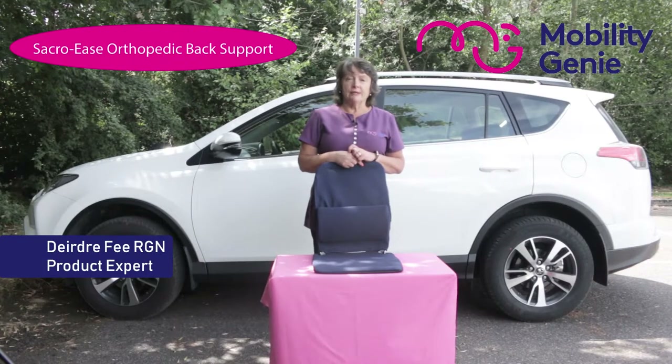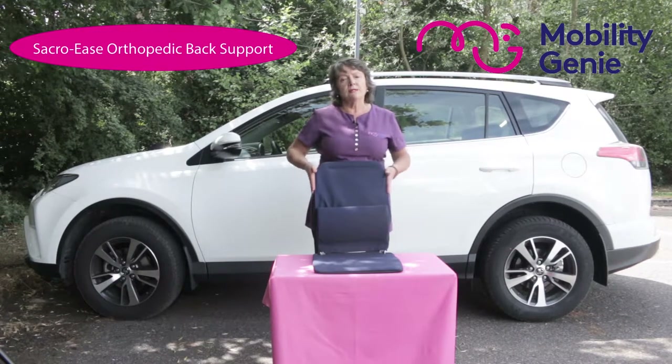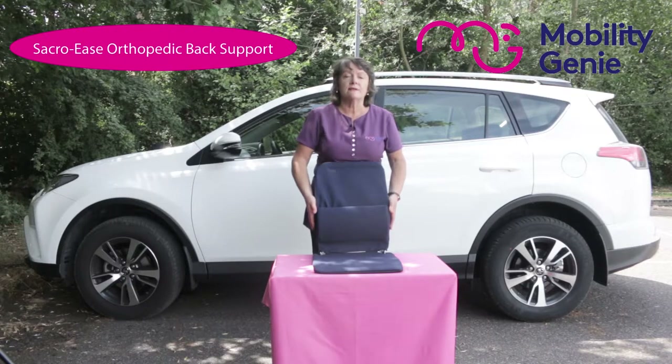Deirdre from Mobility Genie. At Mobility Genie we recommend the Sacroise back support. The Sacroise is constructed of high quality materials to ensure years of service.